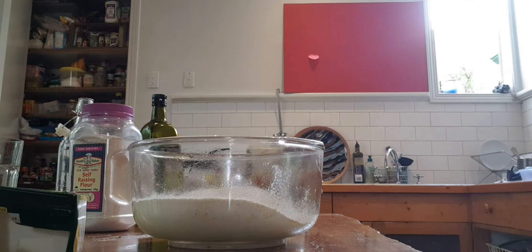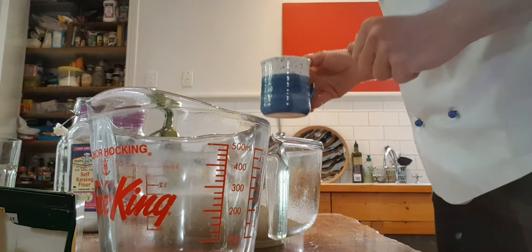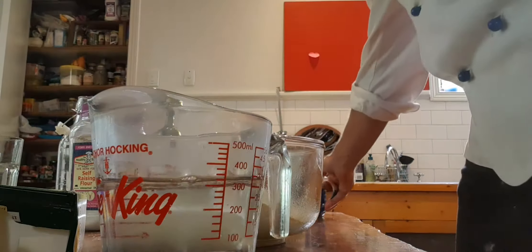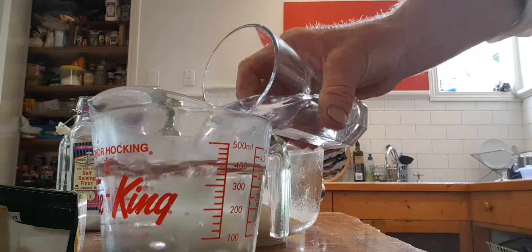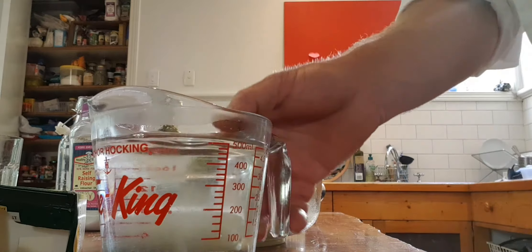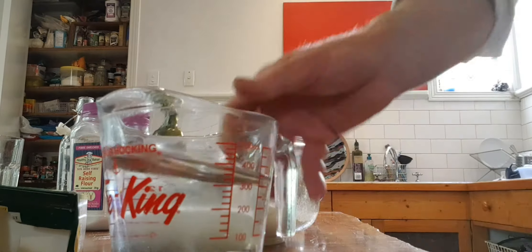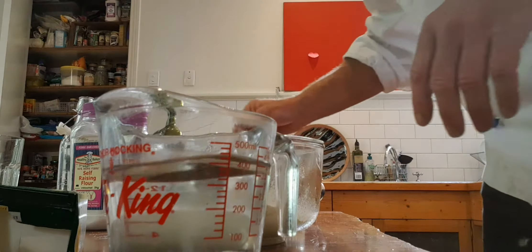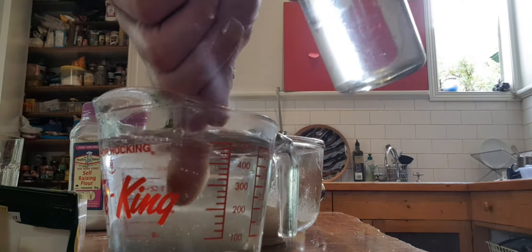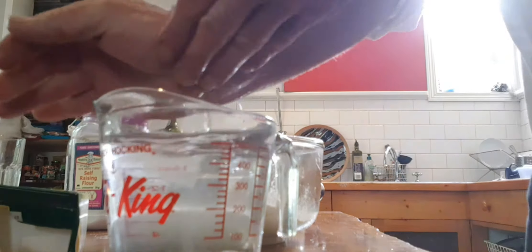So that's that, with a nice clean container, and you want to have lukewarm water, which is essentially boiling water mixed with cold water. Put your finger in — that's too hot. You want it to feel like how you might bathe a baby. Touch it on your wrist.